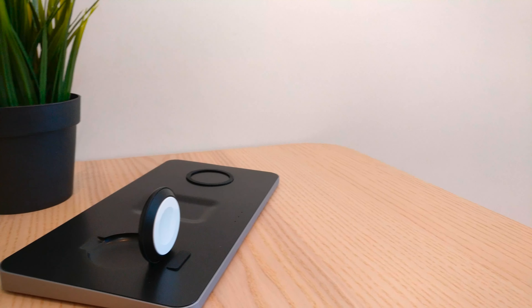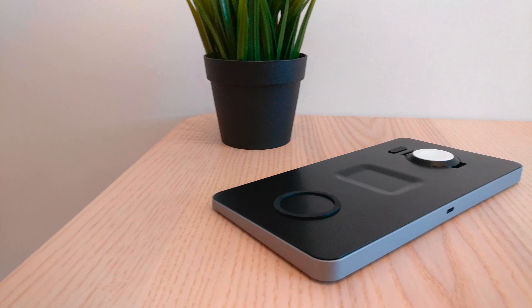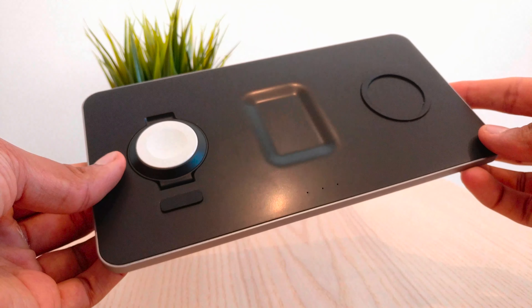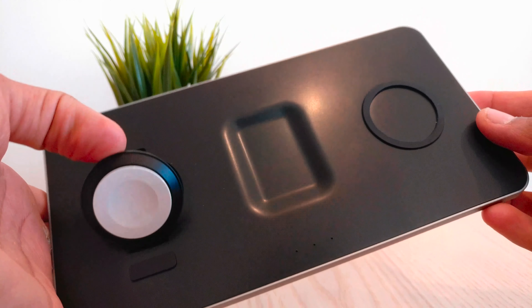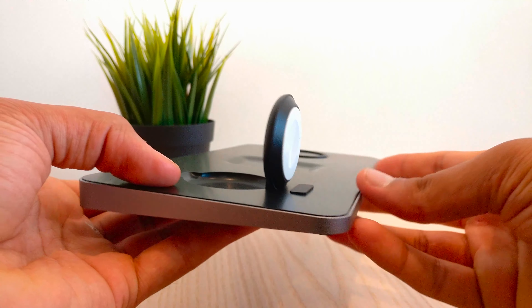If you aren't an Apple user, you could still use the two wireless charging sections, but not the Apple Watch section unless you actually have an Apple Watch, so it would be almost pointless to buy the product if you're an Android user. However, if you are an Apple user with all three devices, this charging pad is literally perfect for your desk setup. With only one USB-C cable, it's a clean and professional product that would look nice on every desk, especially alongside a space grey iMac or MacBook.